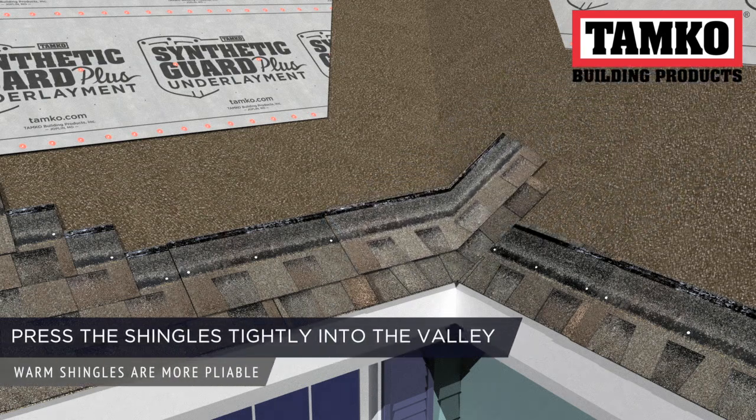As you install, press shingles tightly into the valley. It helps if the shingles are warm when you do this so that they are more pliable.